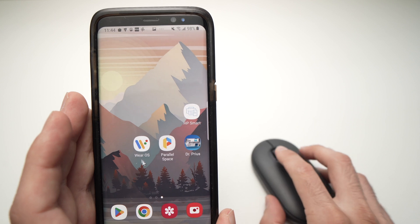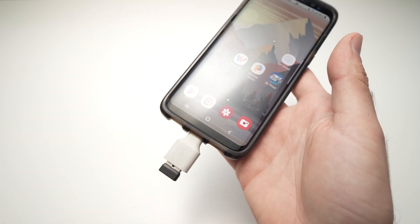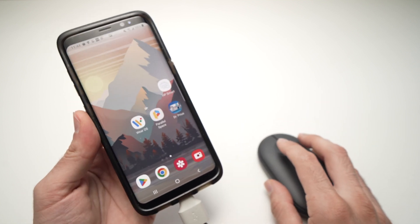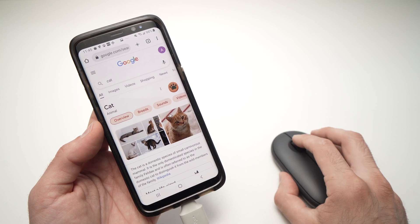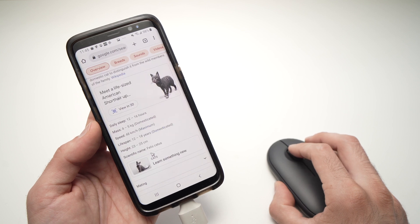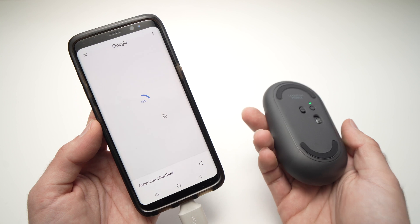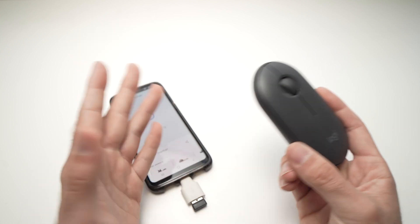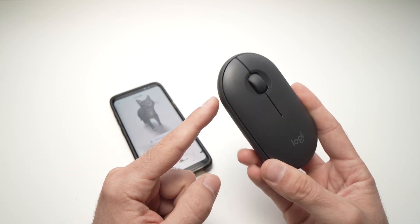As you can see, I'm not using Bluetooth at all — I'm simply using the Pebble mouse with the dongle attached to my Android smartphone, and it works just like a regular computer mouse. This is especially useful when browsing the web. I hope this was useful — please leave a like, comment down below, and I'll see you in the next one. Thanks for watching!